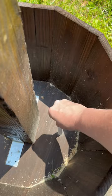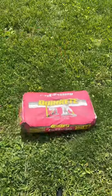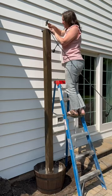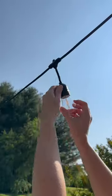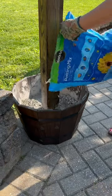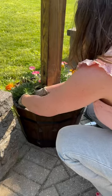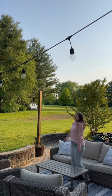We started by staining 4x4s and mounting them into the planters. We inserted half-inch PVC pipes for drainage because we were stabilizing the base with concrete. Once the concrete was set, we tacked the lights to the posts using fencing nails. We filled the rest of the base with potting soil and flowers that match my daughter's class colors. And now for the fun part.